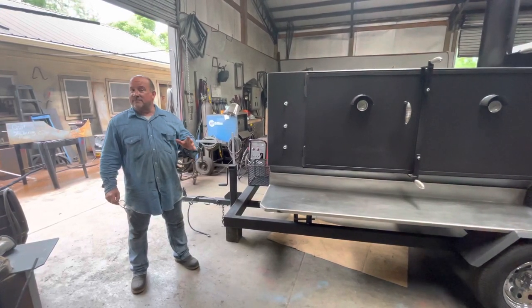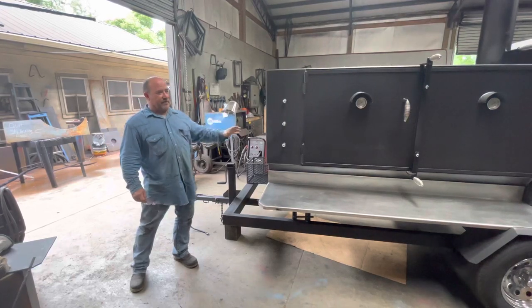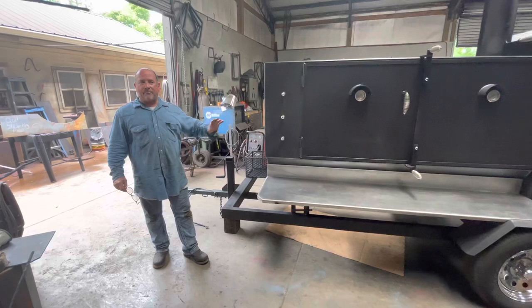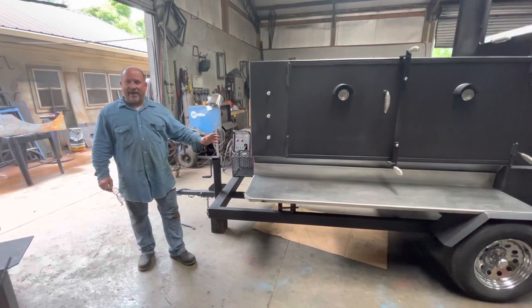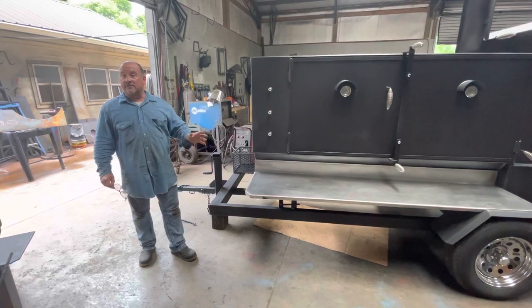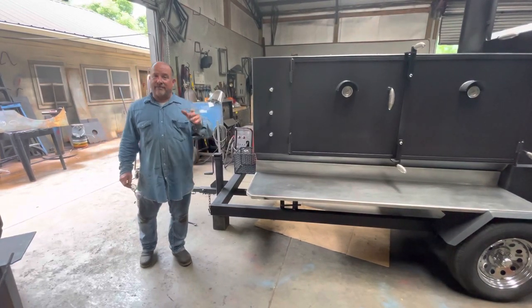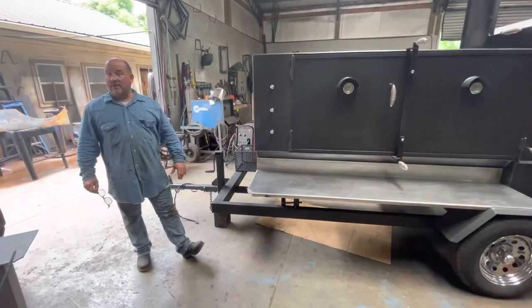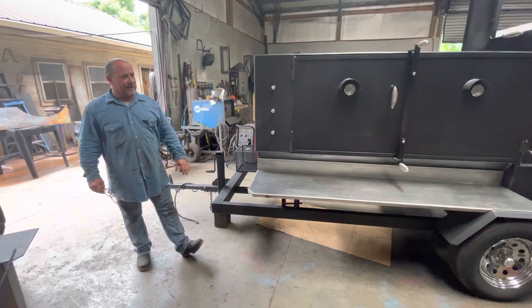Jason goes out and does a street ministry, so this will be used a lot for that. It will be used for a lot of other things. He asked me would I pray on this cooker. I have done that. I did it for Greg Frazier and his cooker, and he's done tons of stuff with his life with youth and everything else. So Jason wanted me to pray on this cooker, and I did. I wish it well — I really, really do. I hope he does great things with it.